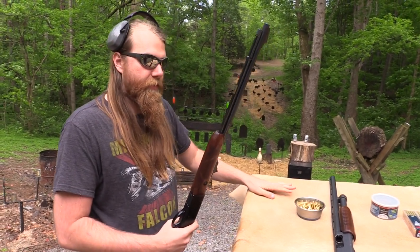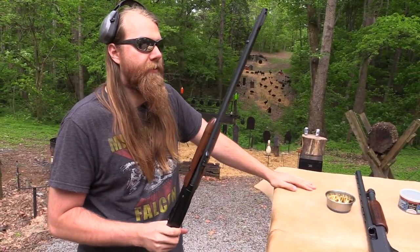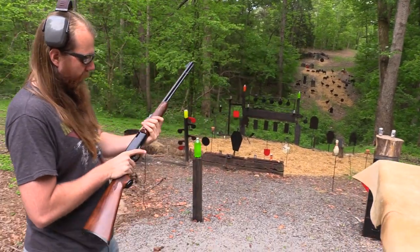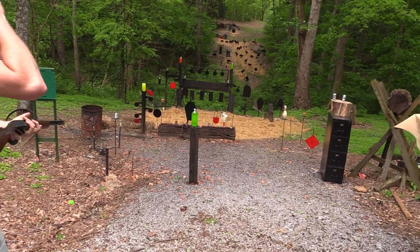I don't like tubular magazines on centerfire rifles at all unless it's like an original Henry or something like that, but on a good old 22 I don't mind it.